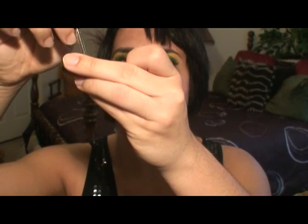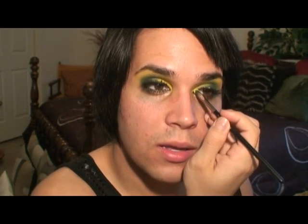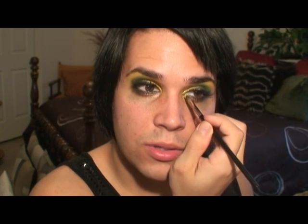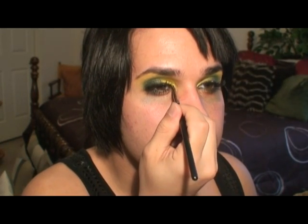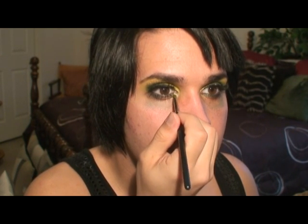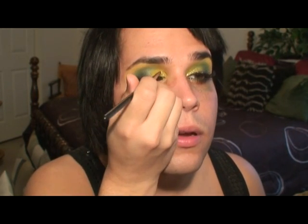Dip your brush in on one side — you don't need to completely saturate it — then dip into the glitter. If you're working on other people, this is my own personal stash, so you don't want to do that; you want to put it on a flat surface. Then just press that glitter right on the inner corner of your eyes, or wherever. Just be careful — glitter is not fun to have in your eye, especially if it's allergy season and you're crazy allergenic like me. I'm going to go ahead and put it on all over where I have the yellow.